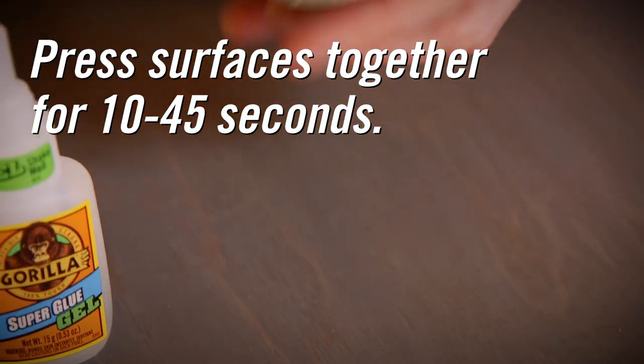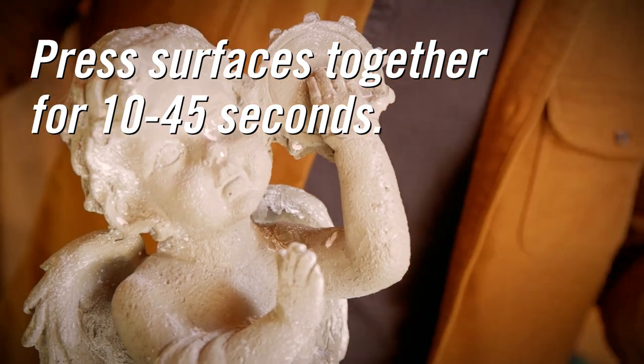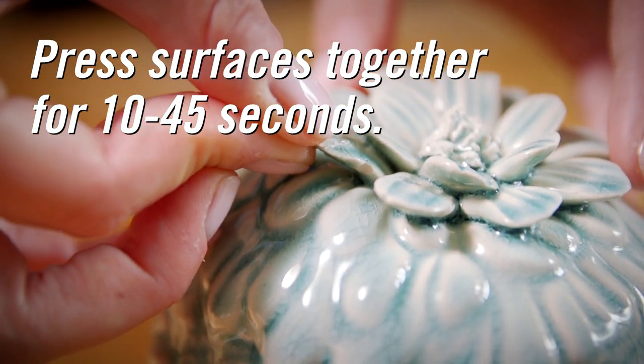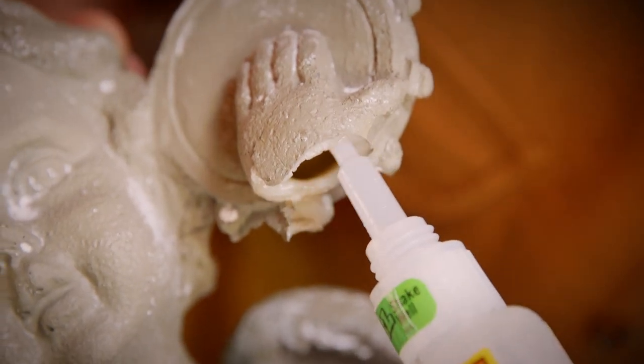Press the two surfaces together firmly for about 10 to 45 seconds. For a full cure, allow the bond to remain undisturbed for 24 hours. Set time can vary based on the amount of glue and the type of surface.